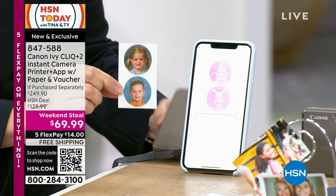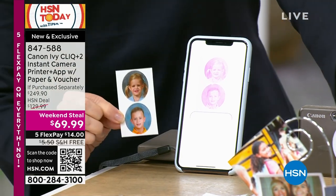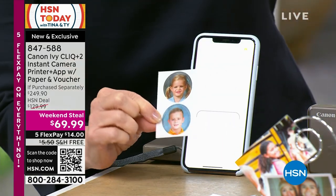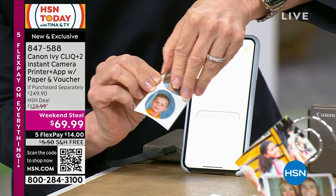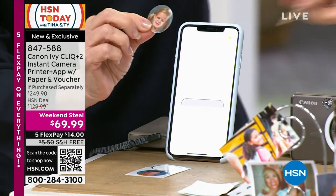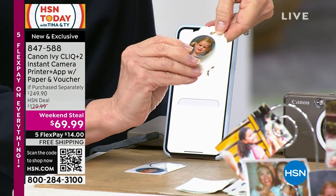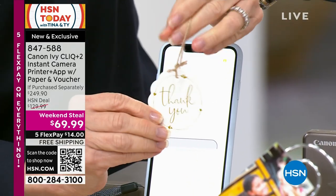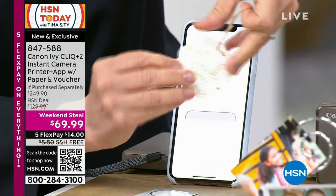These are the brand new circle stickers. You're getting a 20-pack — there's really 40 stickers. You just pop them off. Look how cute. Fun things you can do with it — put it on something like this, little thank you tags, all kinds of fun stuff.